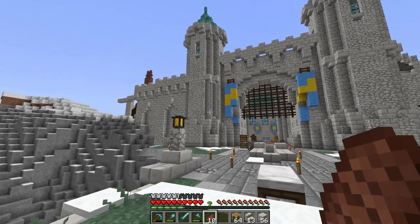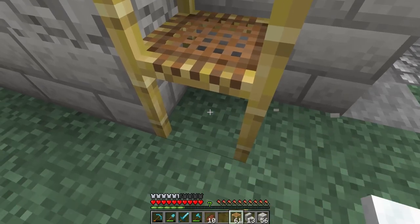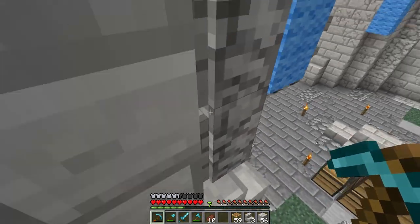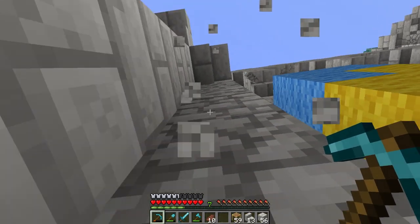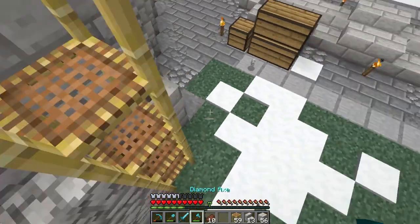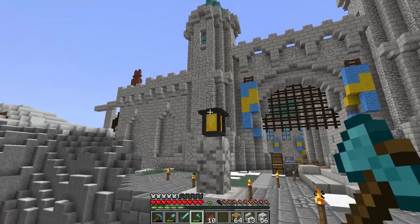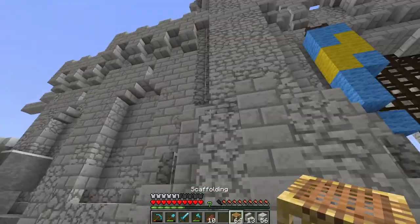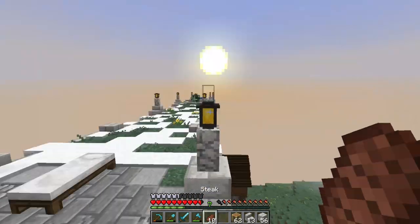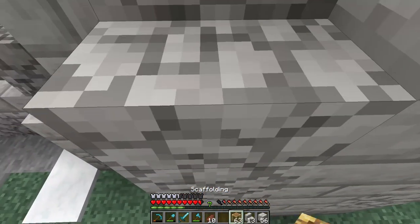I don't think I like those walls being there. I wish we had walls of the smooth brick — I think it would look much better, but we don't have that, so let's just leave it as is. Let's see how it looks like that. Nah, let's get rid of this. Yeah, I'm okay with it.